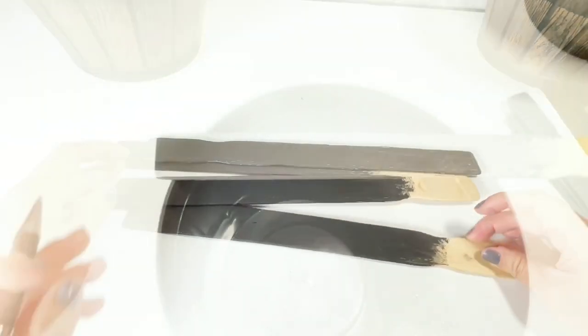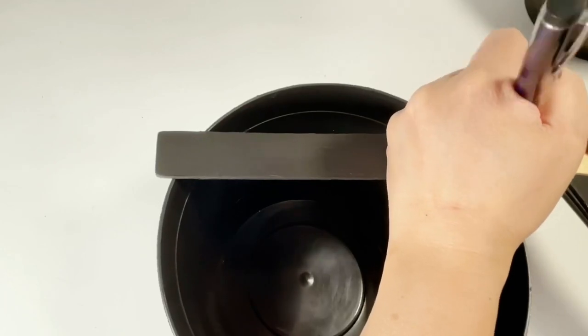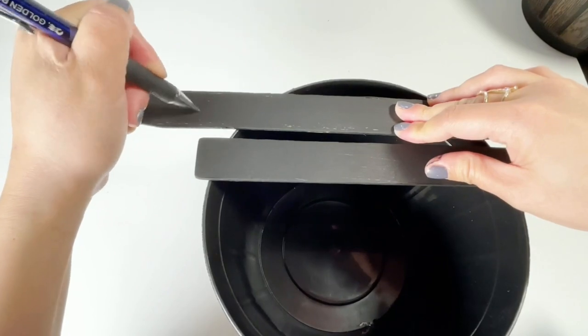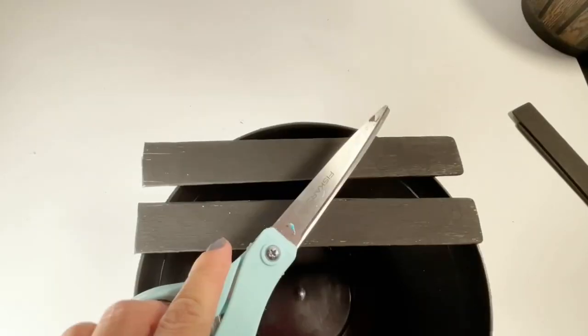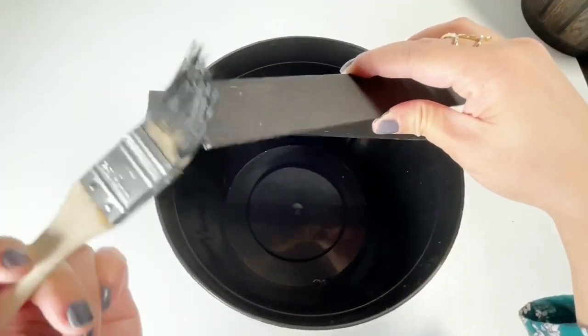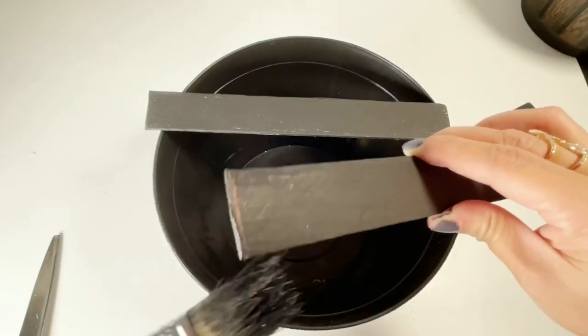Once it is dried, I lay it out on the barrel and mark where I will cut it. Then after cutting it, I just painted the side where we cut it to finish it up.